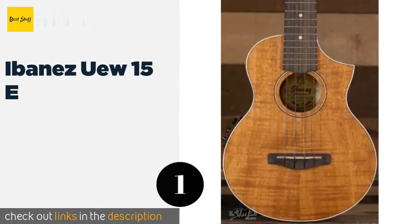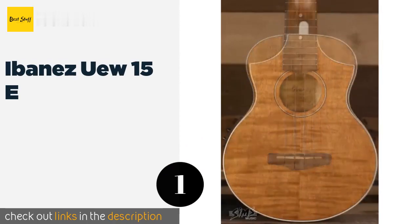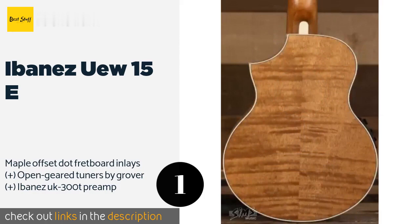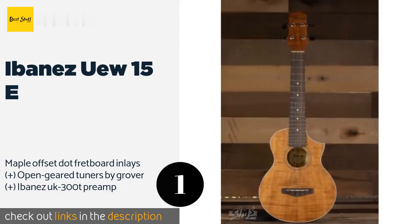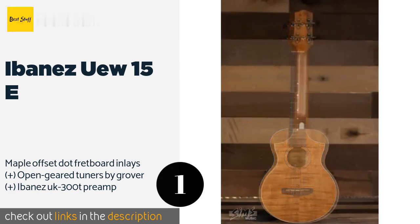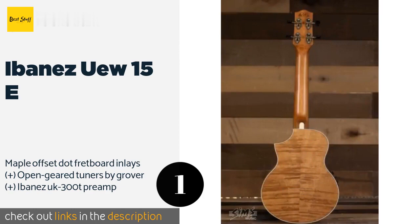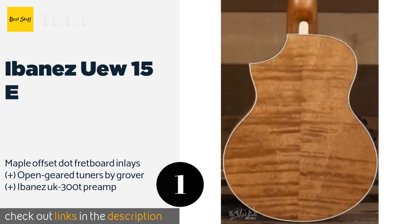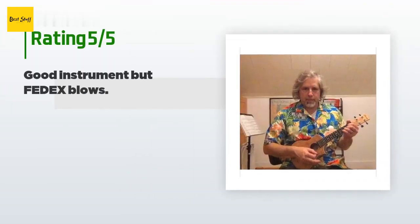Number one is the Ibanez UW15E, for serious beginners looking for something they won't tire of as their skills develop. Its concert-sized body is crafted from flamed mahogany with an open pore finish and ivory binding, making for an especially attractive instrument. This product is available on Amazon for $199 and has an average rating of 4.4 stars.